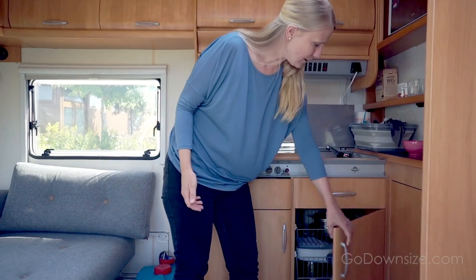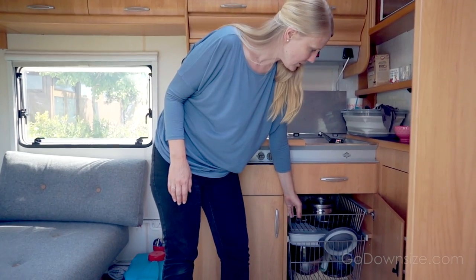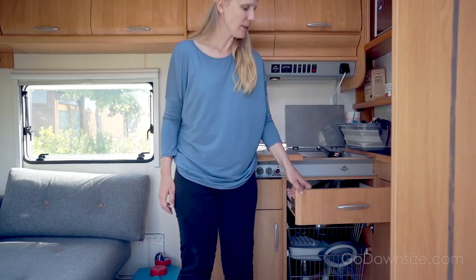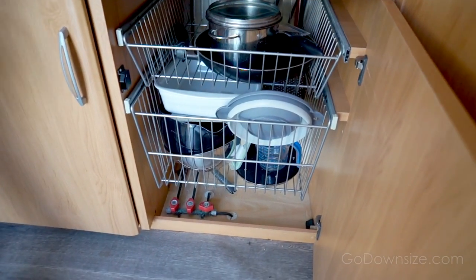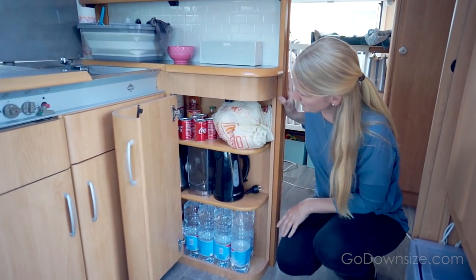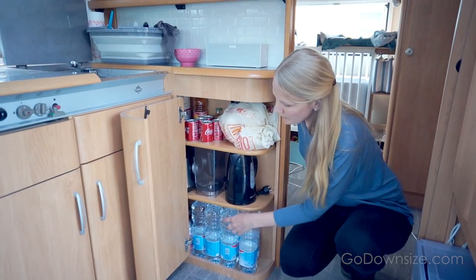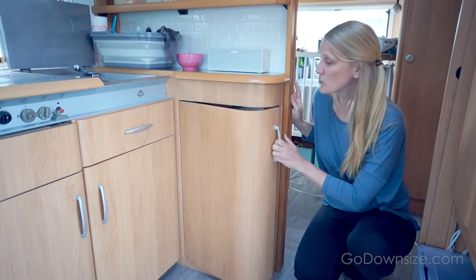Over here we have more storage, and this is a shelf we're gonna take out — I think we'll do just fine without it storage wise. We're gonna move the water tank to in here and put in a shelf. We have more storage down here and it's really handy — we have the drinks, some of Max's formula, bags, a kettle, our blender, drinking water, and these little propane canisters for our outdoor propane burner. So it's a really good space.